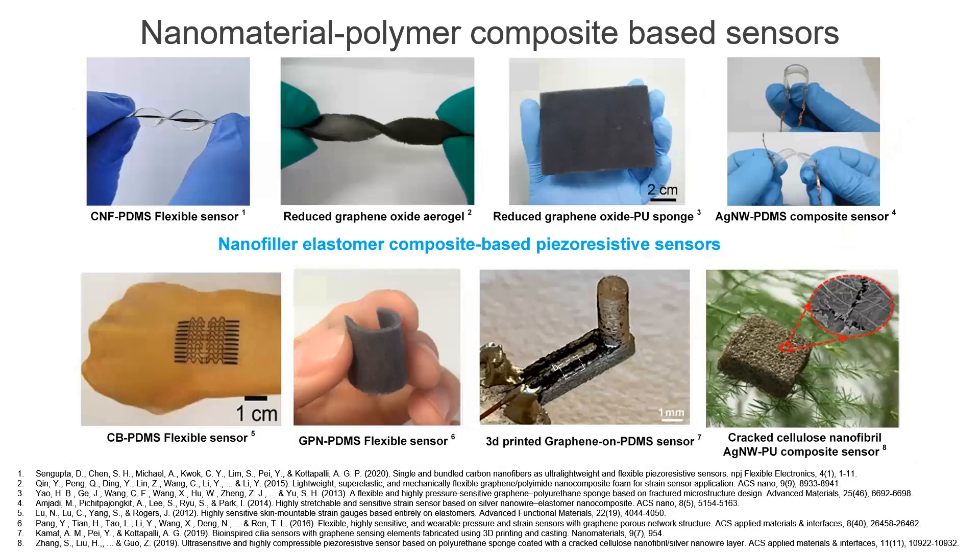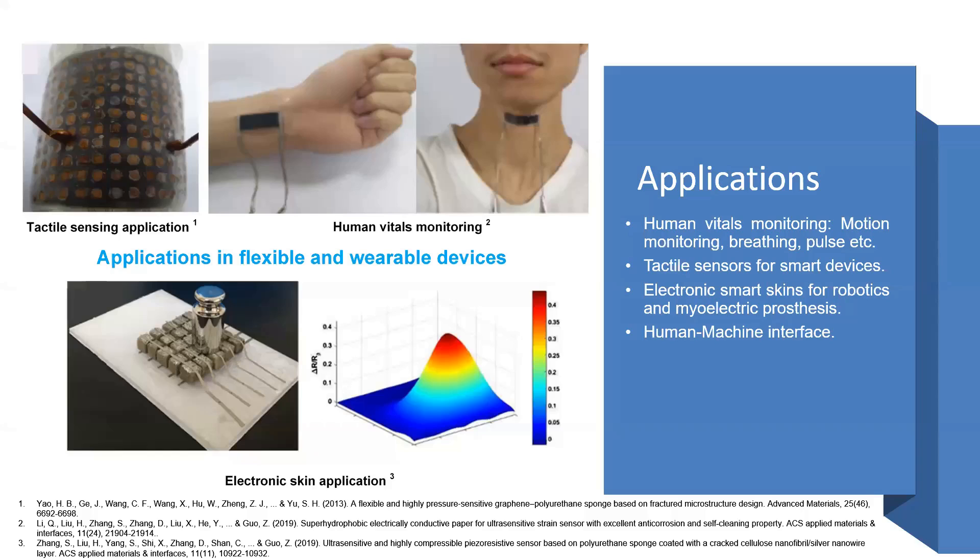Our work concerns nanomaterial polymer composite based sensors. In the past, we have fabricated carbon nanofiber PDMS based flexible sensors. People have worked on reduced graphene oxide aerogel based sensors, reduced graphene oxide polyurethane sponges, silver nanowire PDMS composite based sensors, carbon black PDMS flexible sensors, graphene boron network PDMS based flexible sensors. We have also developed a 3D printed graphene on PDMS sensor for flow and strength sensing applications.